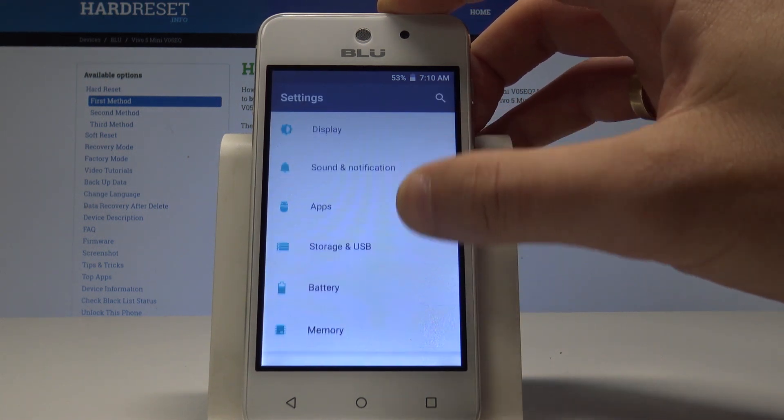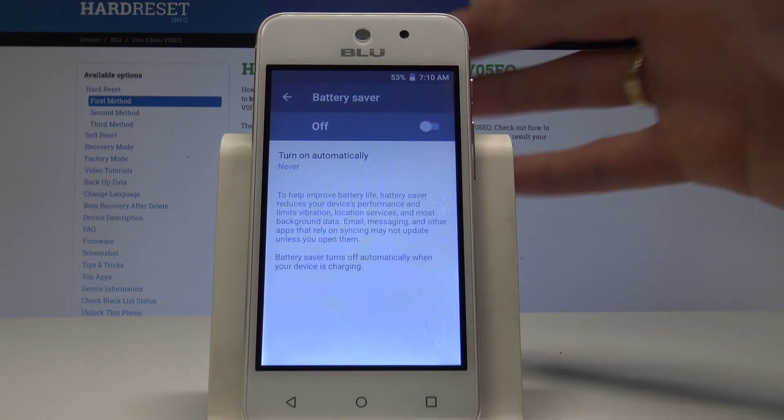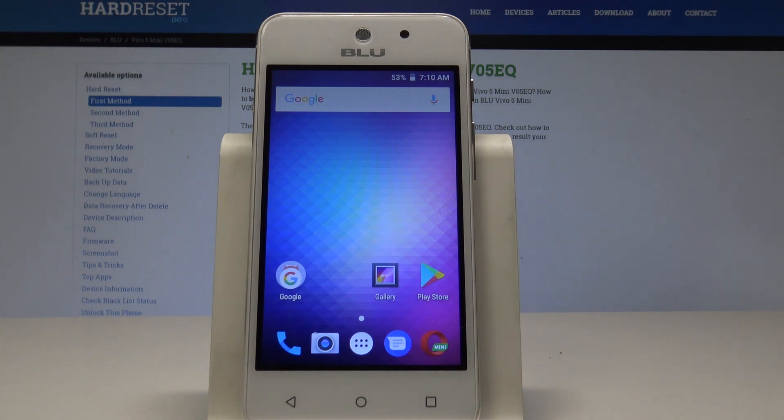In Settings, find Battery, choose the more key, then select Battery Saver. That's it! Thank you for watching — please subscribe to our channel and give a thumbs up to the video.